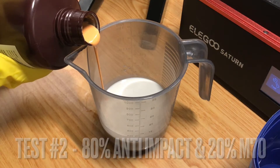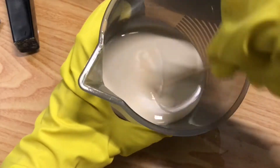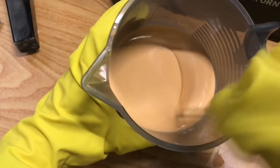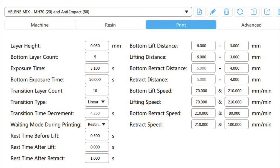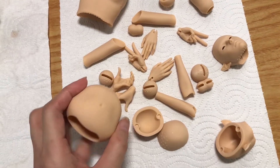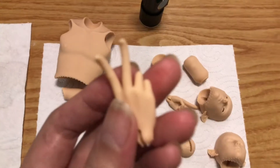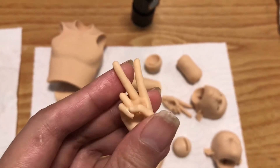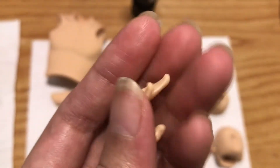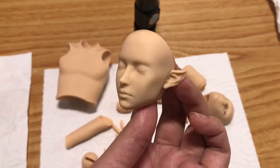For my second experiment, I wanted to know if I can mix the M70 resin — which is known for its ability to retain high details but is quite brittle — with some of the anti-impact resin. My mix here is 80% anti-impact, which is white-grey, and 20% M70, which gives it that salmon tint. The mixing of the two resins is giving me an interesting result. I think this color is a very nice fleshy color — not as orange as using the M70 by itself, but still nicely opaque. There's something about it that makes layer lines blend better, resulting in a very smooth surface. Almost no need to sand it. I think for someone who likes to do dull face-ups, the opacity of the surface is quite desirable.